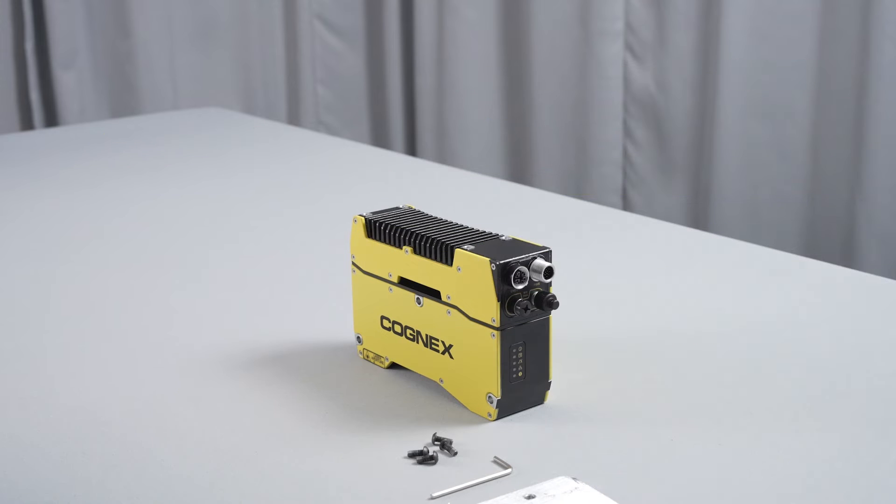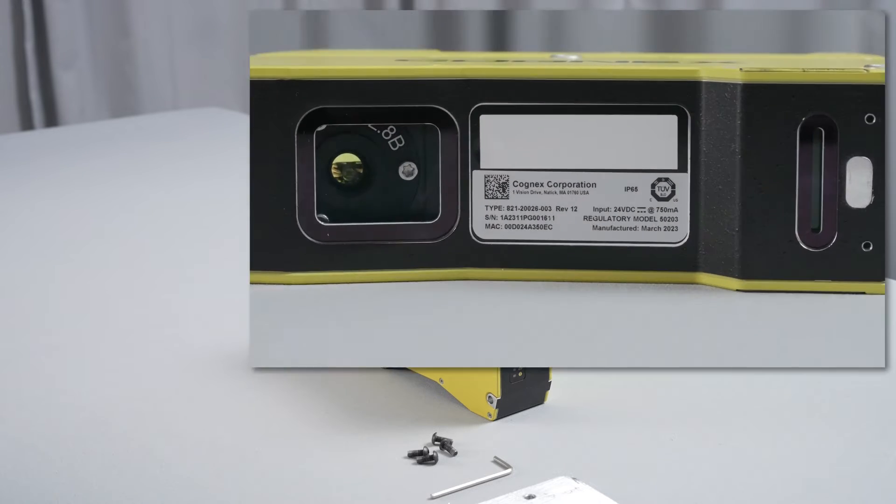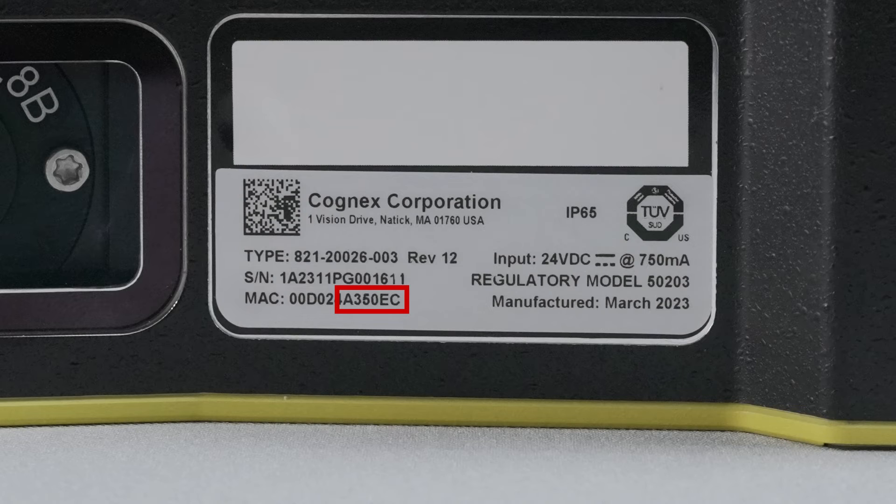The first step to set up the Insight L38 is to mount it to a stand. Before mounting, review the MAC address label on the bottom side of your Insight L38 device. Make note of the last six digits of the MAC address, as they can be used to search for the Insight L38 device in the Insight Vision Suite software.